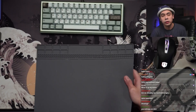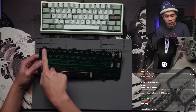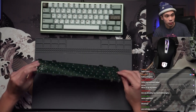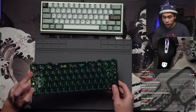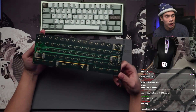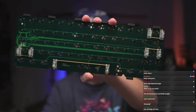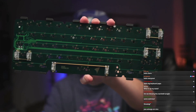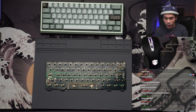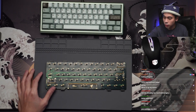That means I have to use the soldered PCB unfortunately. The soldered PCB actually has tabs where you put the gaskets on. As you guys can see, I've already put on some of the gaskets — I still have six of them to put on — but I've also got my Owlab stabs on as well. There you go, you guys can see those gaskets on the top and on the bottom. It's been a while since I've just done a plateless soldered build, so hopefully this doesn't take too long.